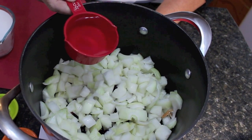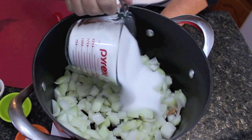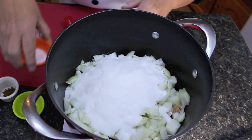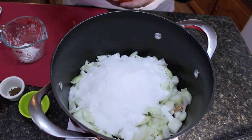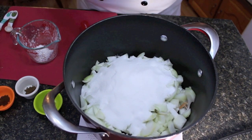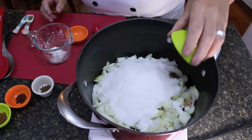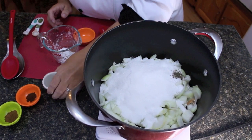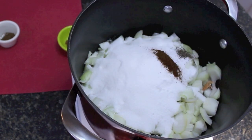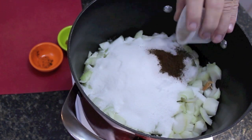We're going to be using a half cup of clear vinegar, and one and a half cups of white sugar. Now comes the best part — our spices. We're going to be using a half teaspoon to a teaspoon of sea salt, about a quarter teaspoon of pepper, a quarter teaspoon of cloves, and a half teaspoon of allspice.